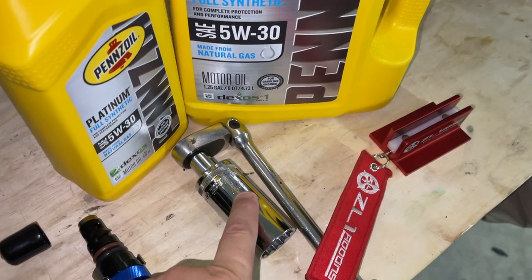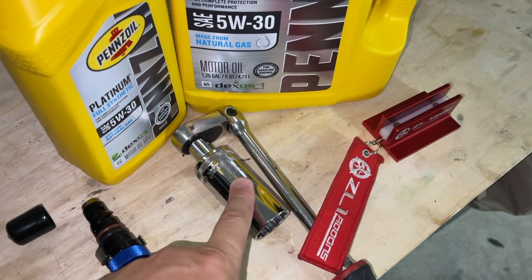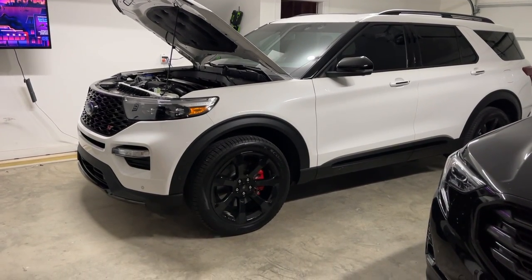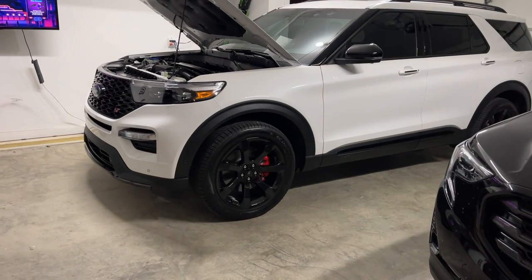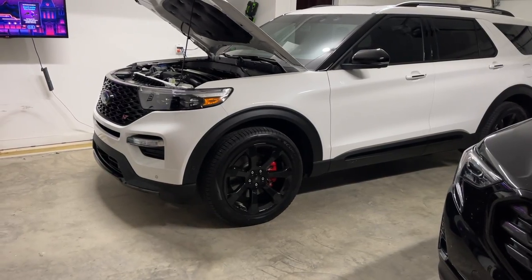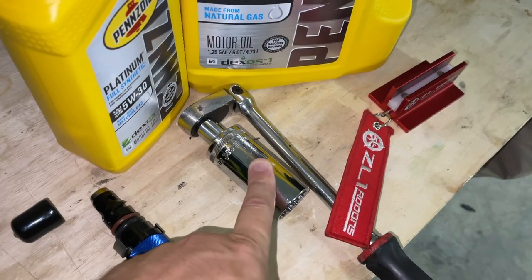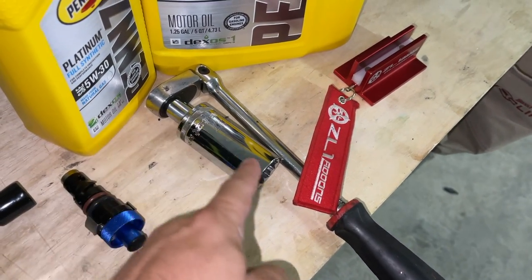It took some research to figure out because there are three different sizes floating around, but this is the 3.0-liter — for the 2020 up through 2022 3.0-liter EcoBoost V6 that's in the Ford Explorer ST and whatever else it's in — it's a 27-millimeter socket, and that's what fits it best. Get a long socket so you can clear everything.